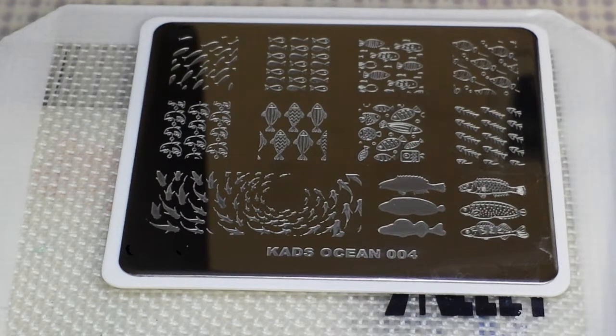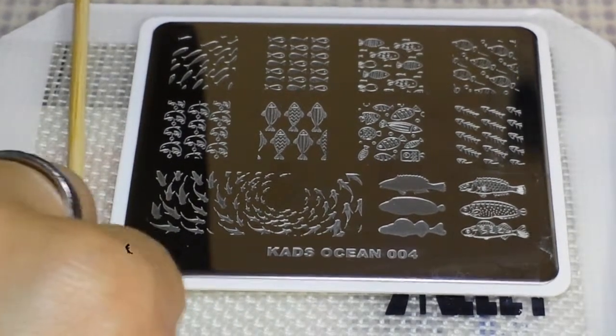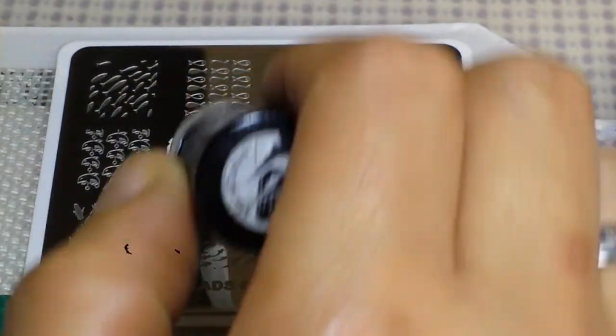So fix you a little bit here, just wanted to show you those swatches really quickly. If you have not seen — I'm just gonna call it my wave plate. We're gonna grab a swatch stick and we are going to use a white stamping polish. I think I'm gonna try to pick up these fish right here, so I'm gonna take my white.